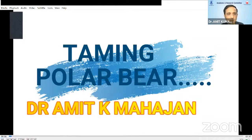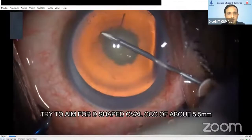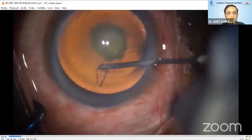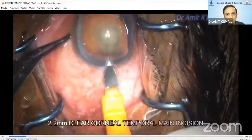...have been said and done about the management of posterior polar cataract but still the mystery continues. So in this video, I will be sharing a new technique of nucleus debulking in slightly harder grade of posterior polar cataract. The first and the most crucial step is a properly sized capsulorrhexis.